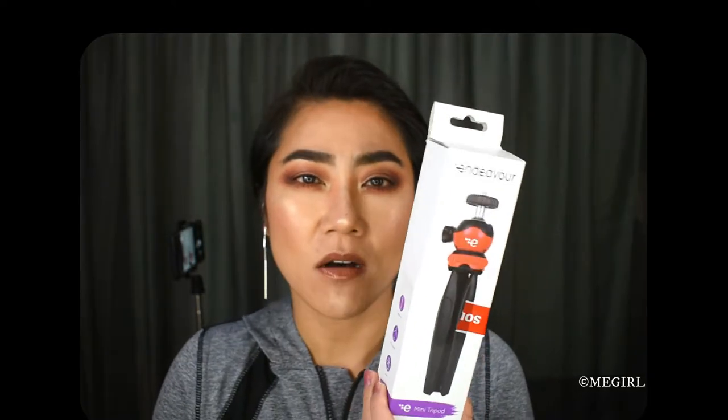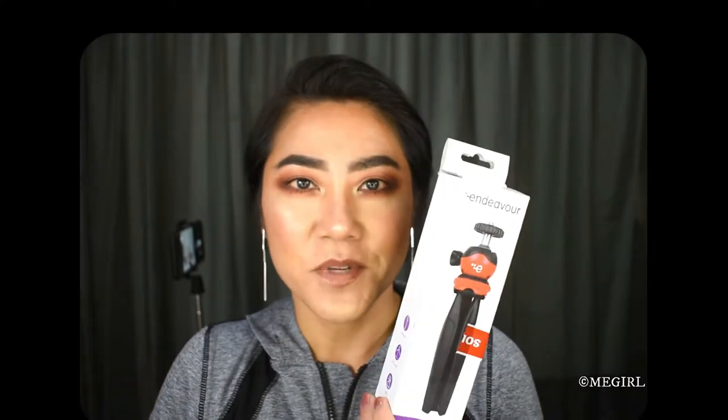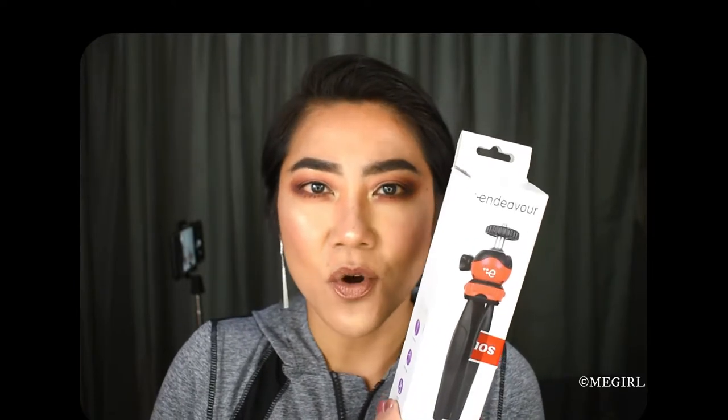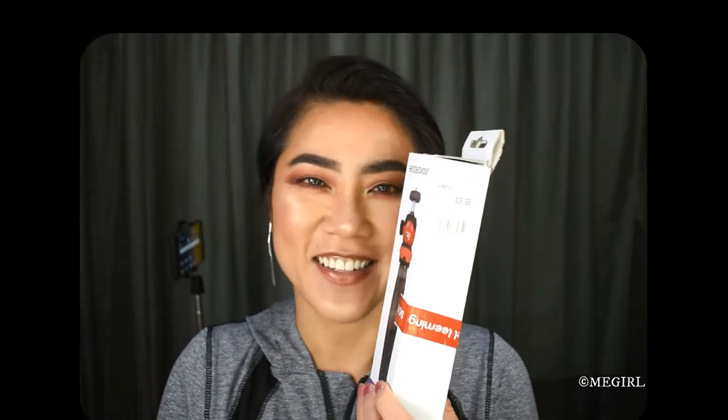Hi everyone, welcome back to my channel. In this video I am going to be unboxing a mini tripod. It's called the Endeavor model SY330. I purchased this tripod from the Noe Liming website last week, and I picked it up in the store a few days later. This is currently on sale according to the Noe Liming website for nine dollars, and the ticket price is $39.99, so I thought it was quite a good bargain.